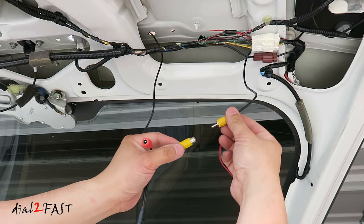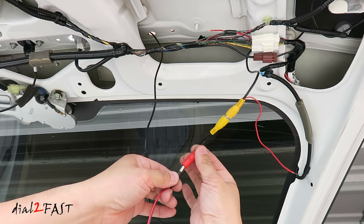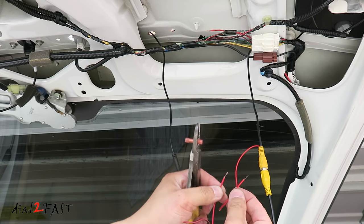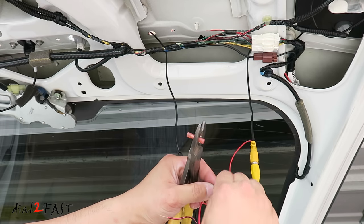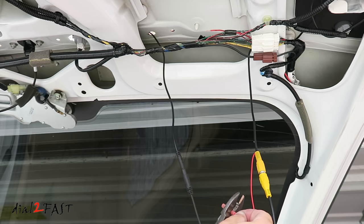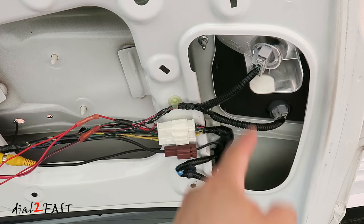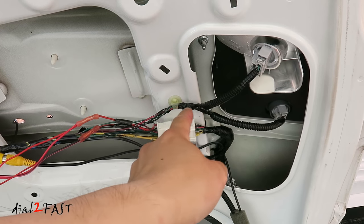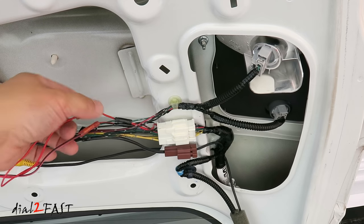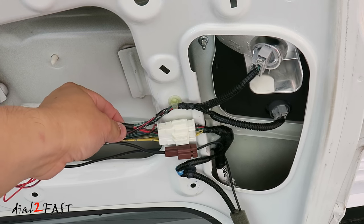Take the video connector and plug it into the video cable that you ran from the front. Connect the power cable to the red connector. Next, connect the red wire from the power cable to the red wire on the video cable. Crimp the wires together using a butt connector. On the hatch of this vehicle, this is the backup light. Follow the two wires over here — this is where I connected the positive wire from the backup camera to the positive wire of the backup light, and the negative wire to the negative wire of the backup light.